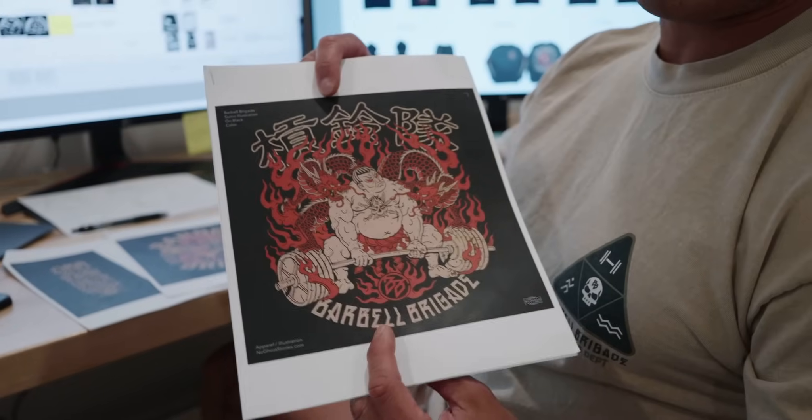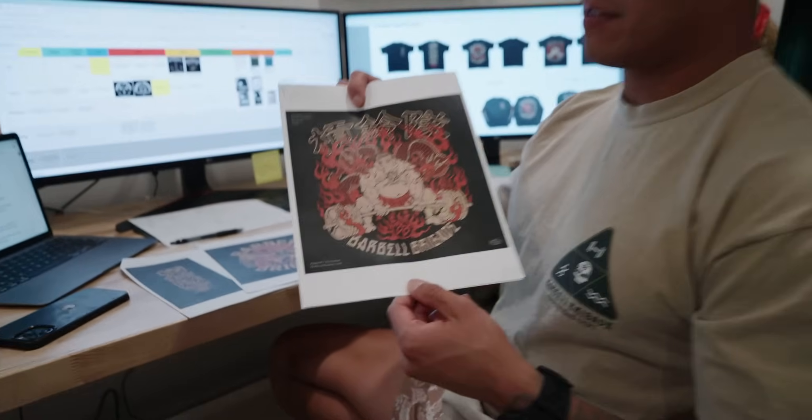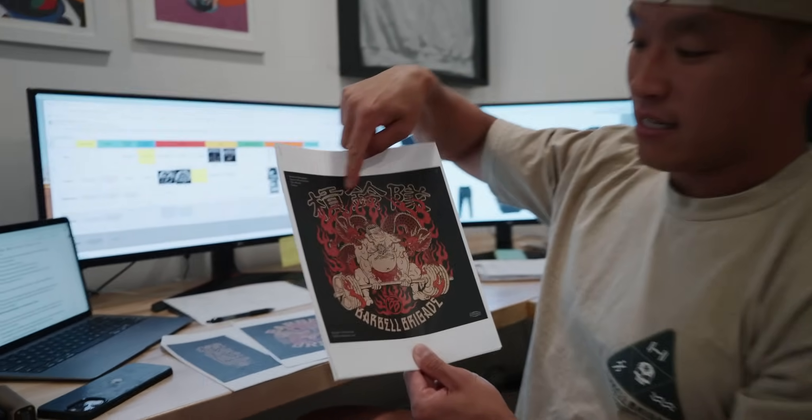The first collection we're dialing in is the Samurai Sumo collection and I'm super excited about this, because in powerlifting the sumo deadlift is one of the most popular lifts. For bench there's no special name — just close grip or wide grip — and for squat it's high bar or low bar, but for deadlift we actually have a name: the sumo deadlift. So I was like, we should totally make a tee that's a sumo wrestler deadlift thing.